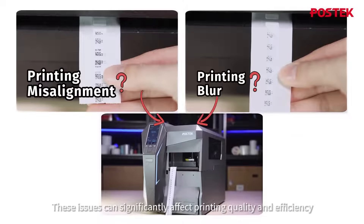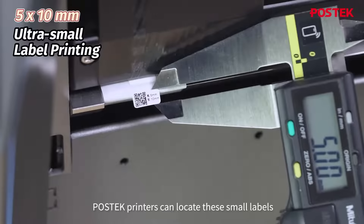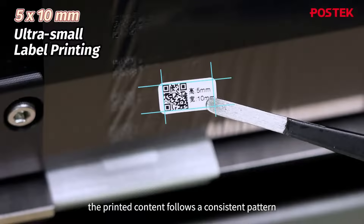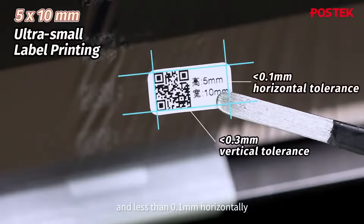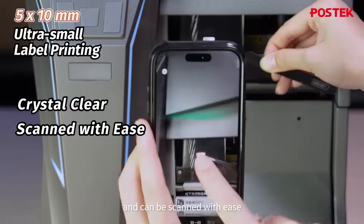These issues can significantly affect the printout quality and efficiency. However, with post-tech printers, these issues can be easily resolved. With our advanced print module design, the post-tech printer can locate these small labels with incredible precision. The printed content follows a consistent pattern with positional deviation less than 0.3mm vertically and less than 0.1mm horizontally. The printout is also crystal clear and can be scanned with ease.